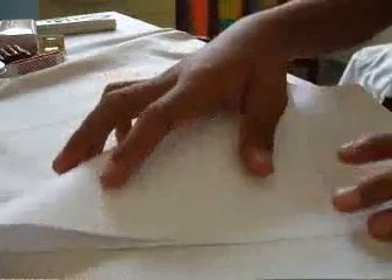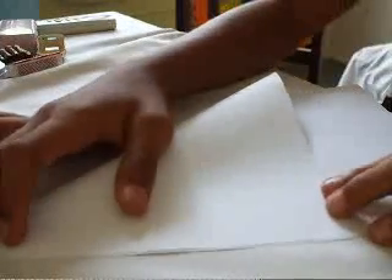And then next, you take this, and you fold this like this. Hold this like this.